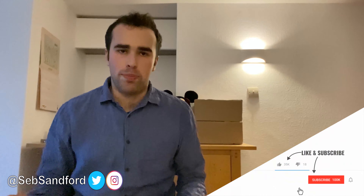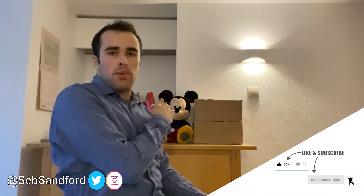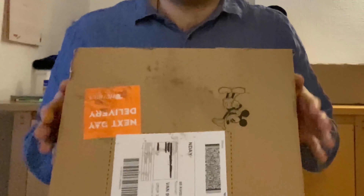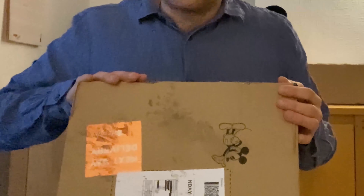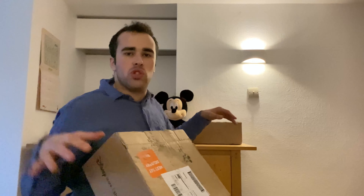Hey guys, this is Seb Sanford, and welcome back to my YouTube channel. As you can see behind me, there's Mickey Mouse. And sitting next to Mickey Mouse are two boxes. Why do I have two boxes, and why do I have Mickey Mouse sitting next to them — the Mickey Mouse from my unboxing video back at Christmastime? Well, I'll tell you why: because I'm going to be unboxing Disney Store boxes from ShopDisney.com. There are actually two Disney Store boxes right here.